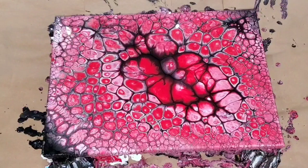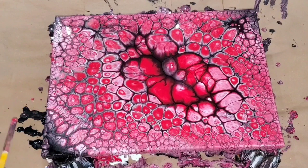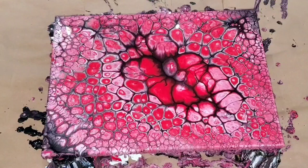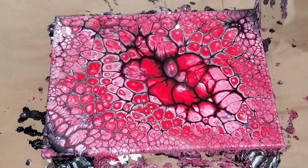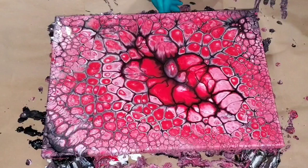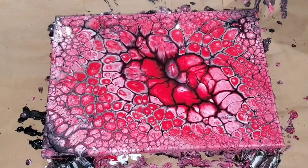My torch failed on me, so you won't see me torching in today's video. I just waited for the cells to develop on their own — I tilted the canvas back and forth to keep the cells moving, which helps. Over time the colors will brighten and come out on their own; the torch just brings it out faster. This portion of the video was sped up eight times. I'm just cleaning up the edges — stay tuned for the close-up of the wet result.